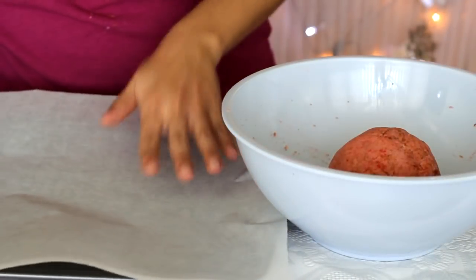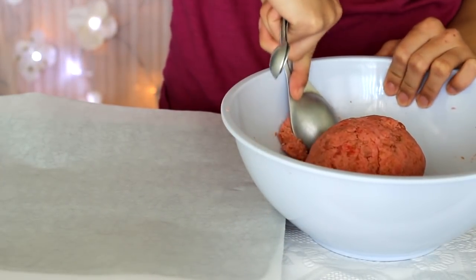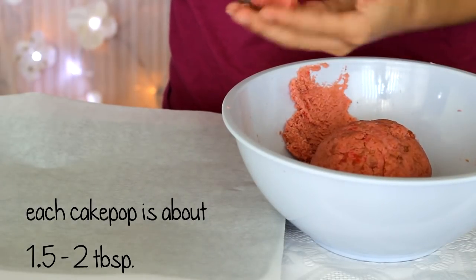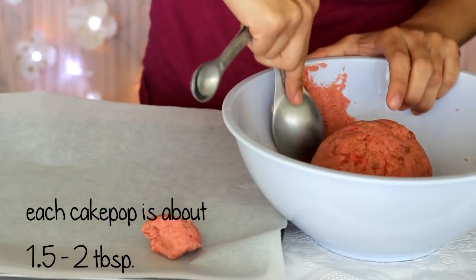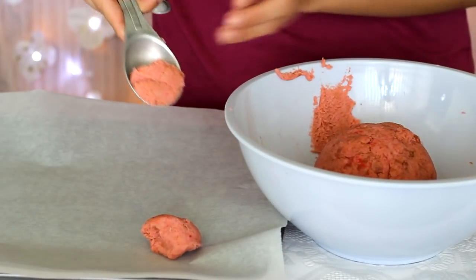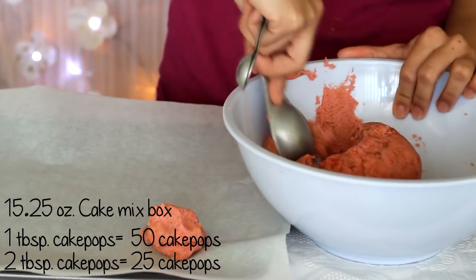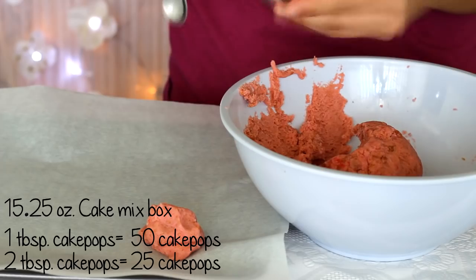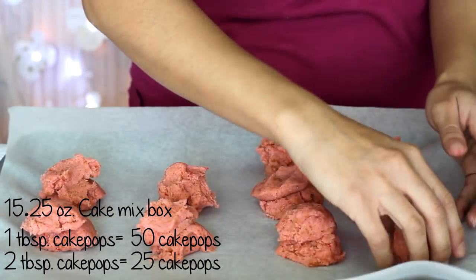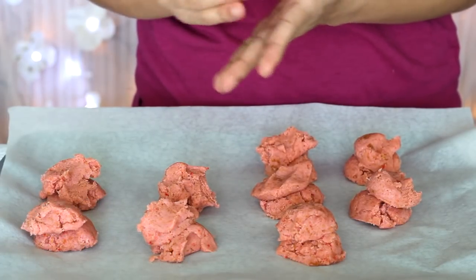Cover your cookie sheet pan or plate with parchment paper. Using your measuring spoons, scoop out about one and a half to two tablespoons per cake pop. Using a 15.25-ounce cake mix, you can get around 50 cake pops at one tablespoon each, or 25 cake pops at two tablespoons each — just a rough estimate.